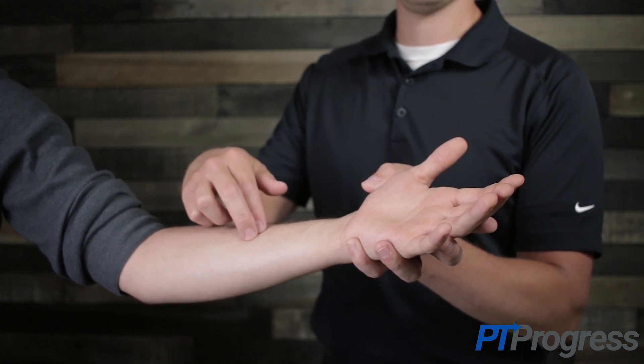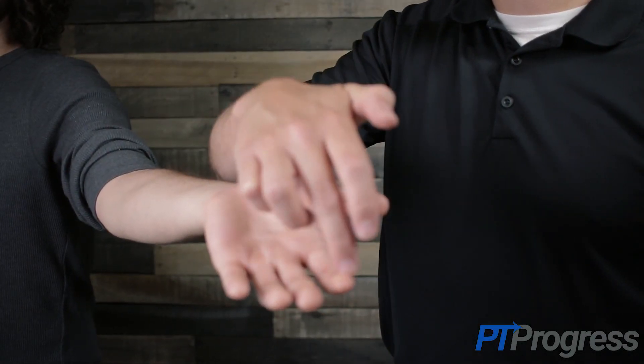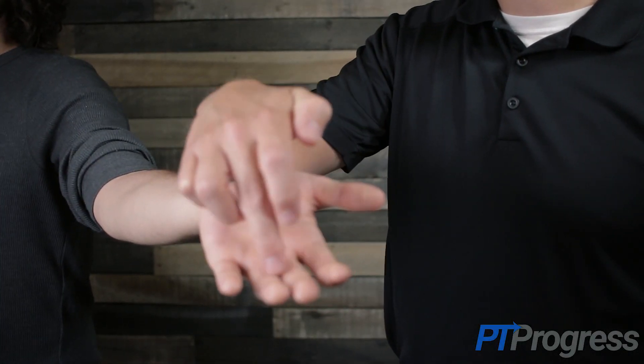The test is considered positive for carpal tunnel syndrome if the patient experiences tingling or paresthesia into the thumb, index finger, middle finger, or the lateral half of the ring finger.